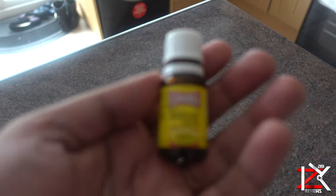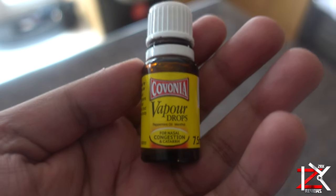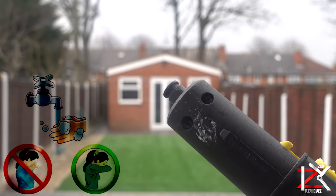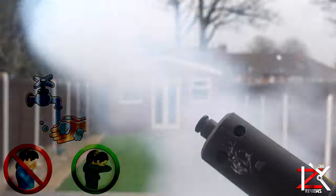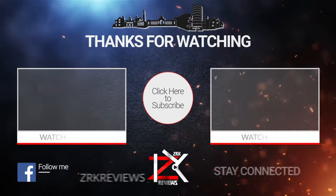And lastly, get a facial steam done with vapor drops. Carvonia is damn strong and can release those sinus problems and clear nasal congestion. And guys, keep up with your hygiene care by washing your hands with warm water and soap. Whenever you sneeze or cough, cover it with your elbow. Keep safe, take care, peace.